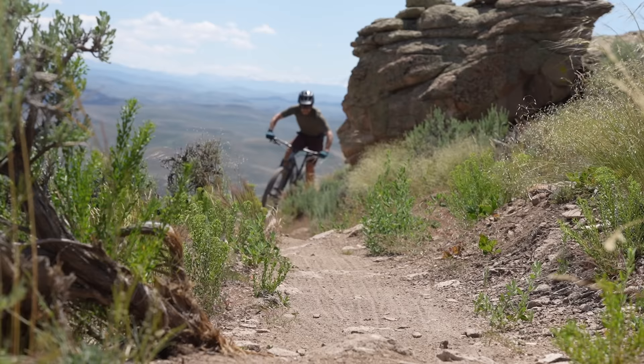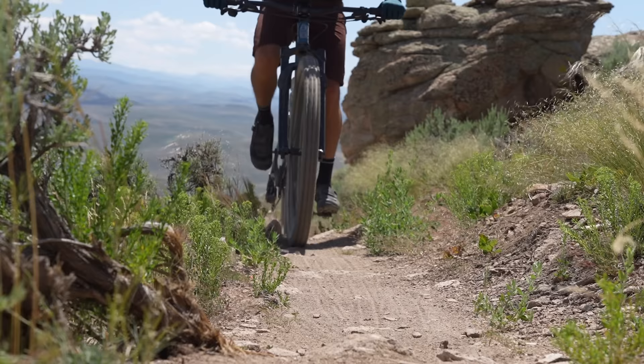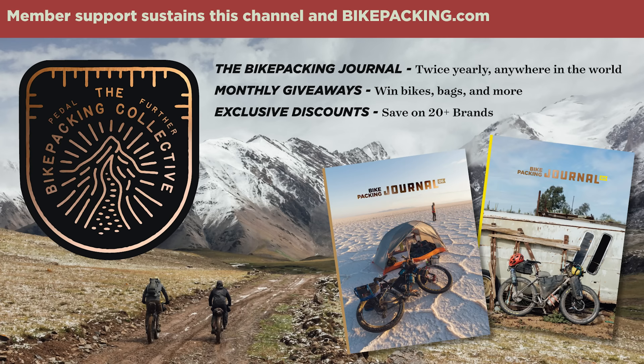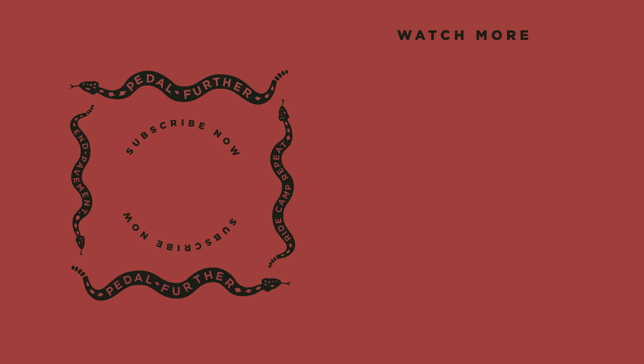What are your thoughts on the Reeb SST? Let me know in the comments section below. If you like what you saw and want to see more like it, please hit that subscribe button and notification bell. If you want to support all the work we do here at bikepacking.com — including original routes and in-depth reviews like this one — consider becoming a member of the Bikepacking Collective. More information can be found in the top right corner or in the link below. As always, thank you all so much for watching. Until next time — pedal further.